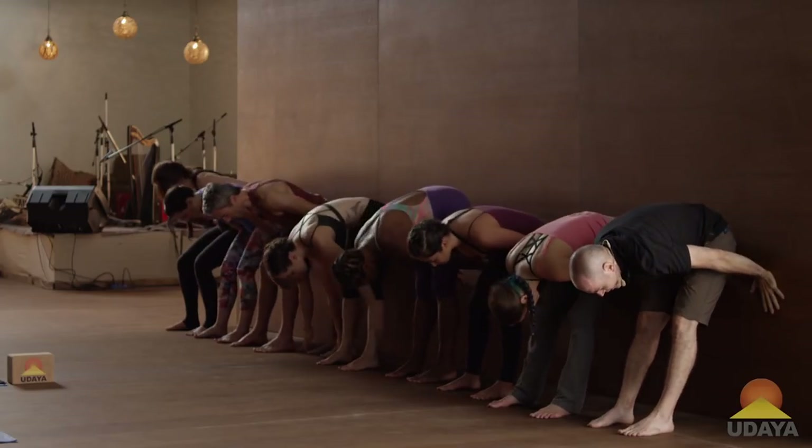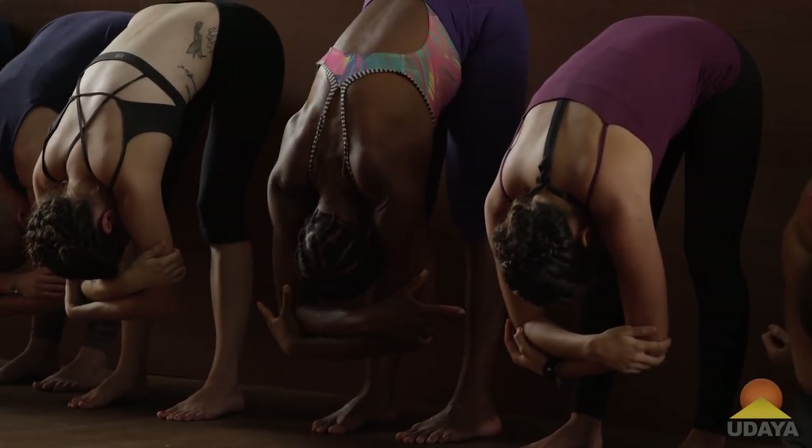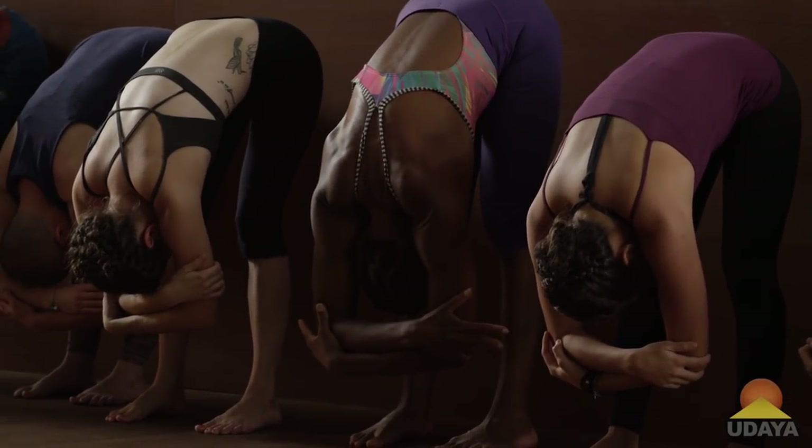Straighten the legs. Fold forward. Clasp the opposite elbows. And breathe.